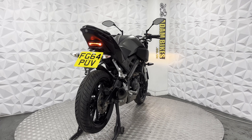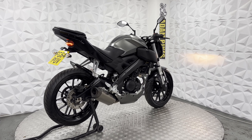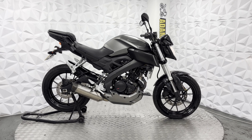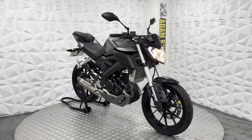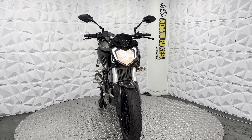Starting you off, it does have an aftermarket tail tidy with the standard indicators all round. It's got the pillion foot pegs and seat, standard rear sets on either side, and a nice aftermarket exhaust system. It does have the baffle installed, so it is a little bit quiet. Full belly pan in good condition, and it's got a full radiator cage as well — nice and clean.